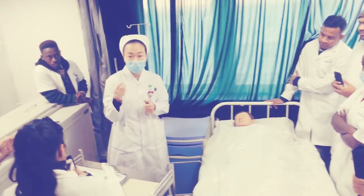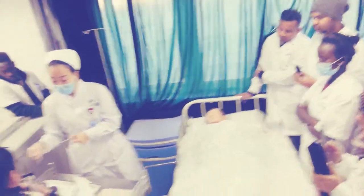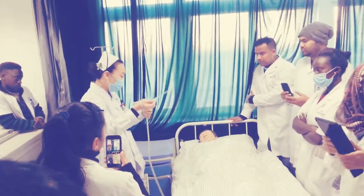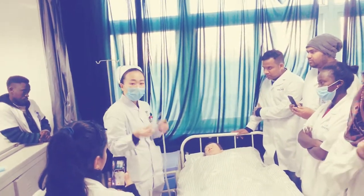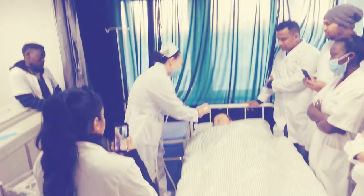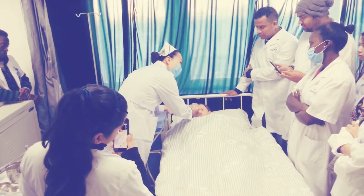Suctioning the catheter serves two purposes: one is to check that the catheter is not obstructed, and the other is to rinse the catheter and the tip of the catheter. Then insert the tube from the patient's nostril — choose one nostril. When you insert it, make sure there is no pressure applied. Just fold and gently insert until you cannot insert any further.